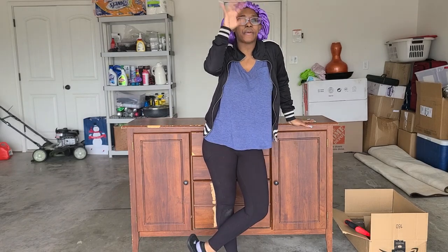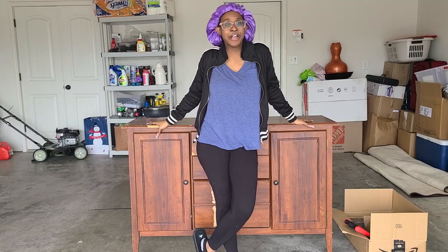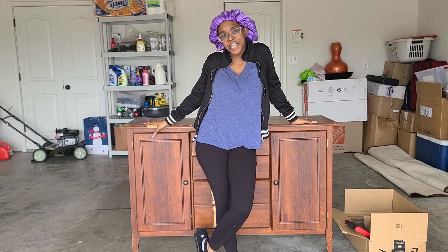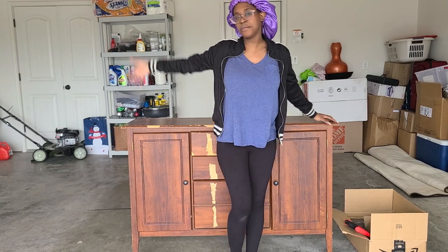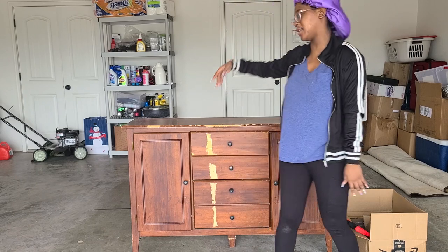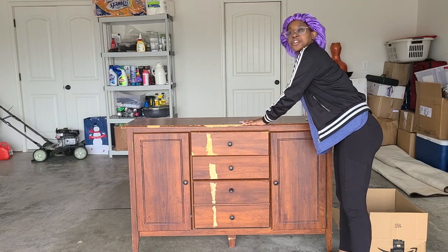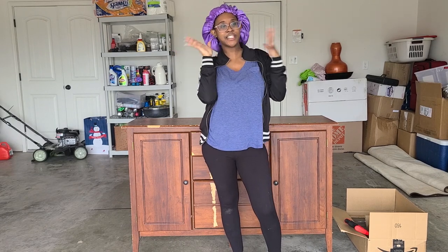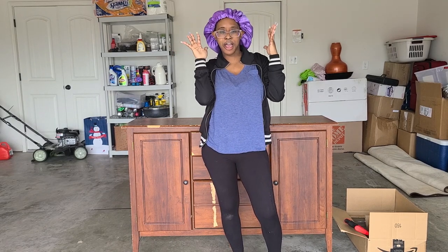Hey everybody, it's your girl Mimi. Welcome back to my channel. So now you want to do this? First off, let's address the lawnmower in the background, but there's nothing I can do to fix that, so enjoy it. But anyway, I'm not in my set, clearly. I'm standing in front of a very disgusting, ugly piece of furniture, so I clearly have to explain myself. My mom just moved, and she has a big lady house now, because she's cool and special.